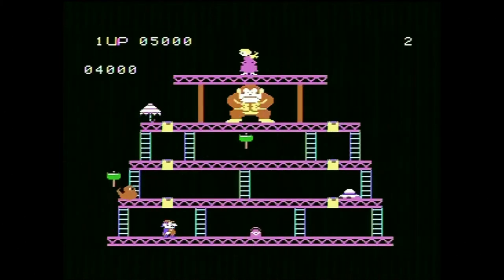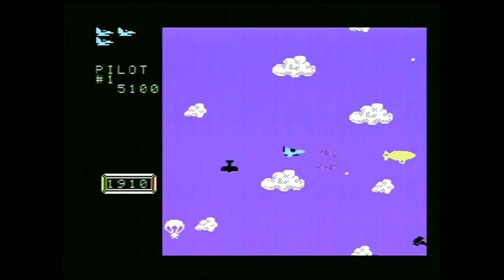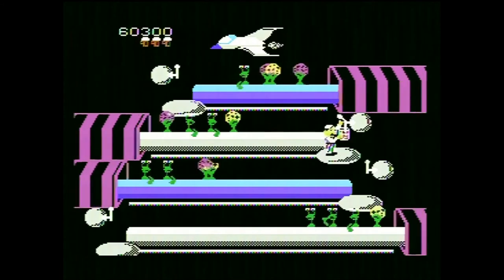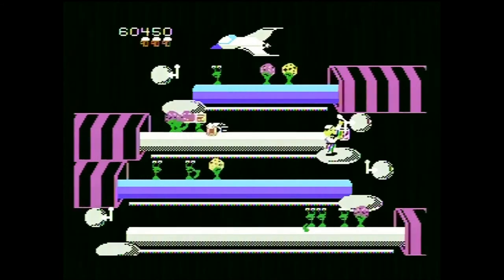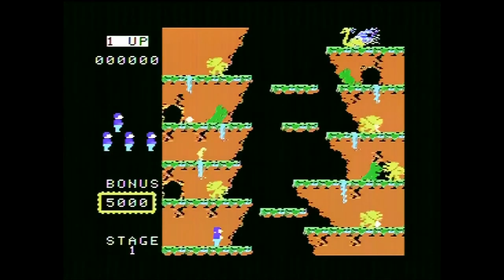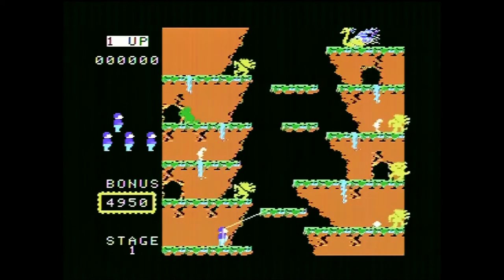As I mentioned, the ColecoVision's strength was really clear in its arcade conversions — Donkey Kong, Time Pilot, and Tapper. Though the arcade game that clinched the ColecoVision over the Intellivision for me was Rock and Rope. I've got some fond memories of that arcade cabinet, and this is the only console of its time to get an arcade conversion.